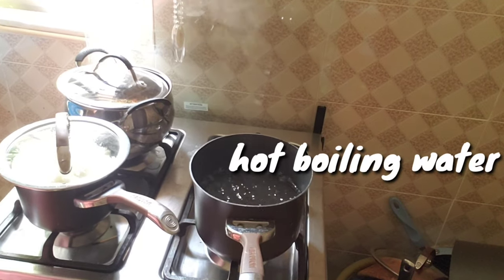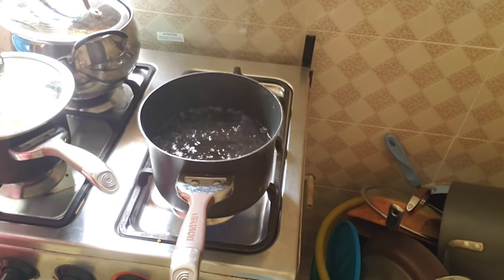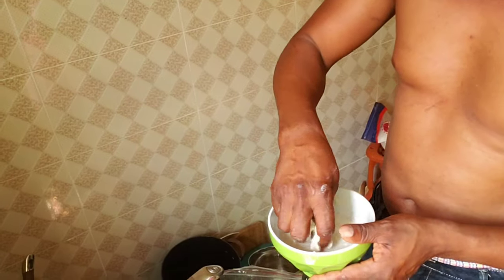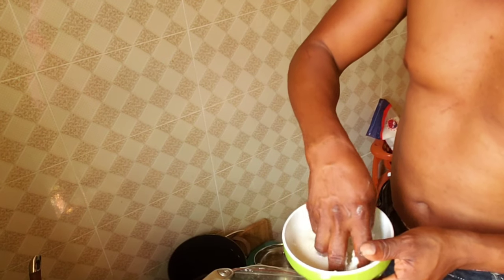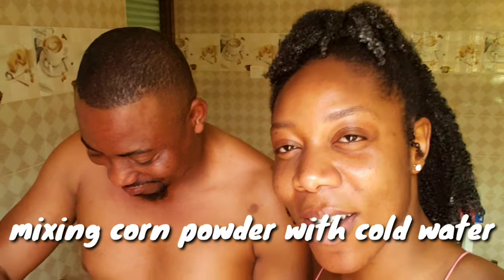So that's the water boiling in the pot, it's just about ready. This is the person teaching me how to make this afili. So what powder are you mashing up right now? It's a corn powder.